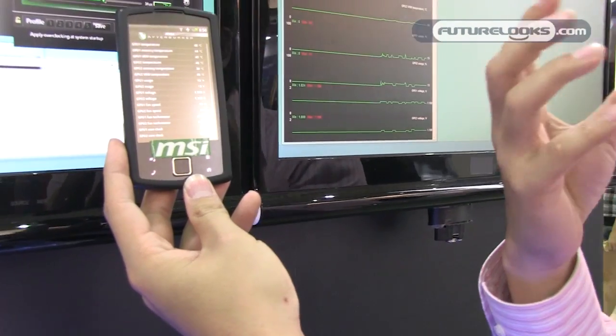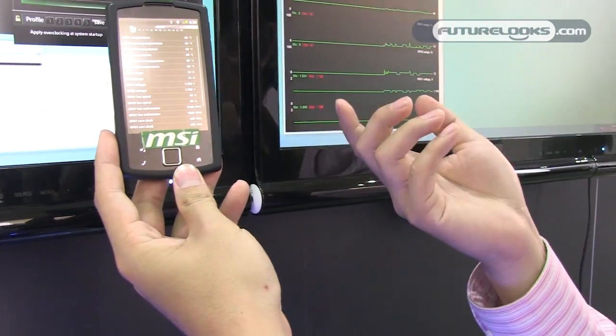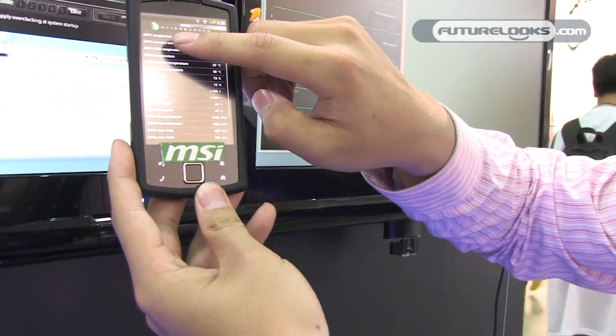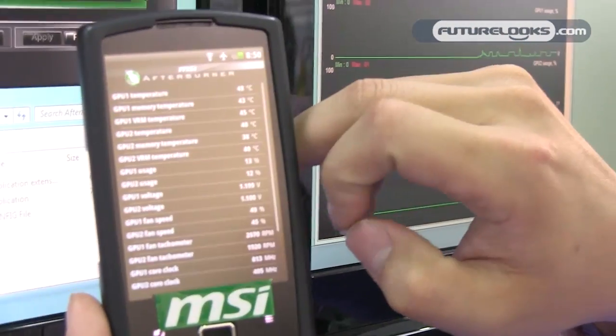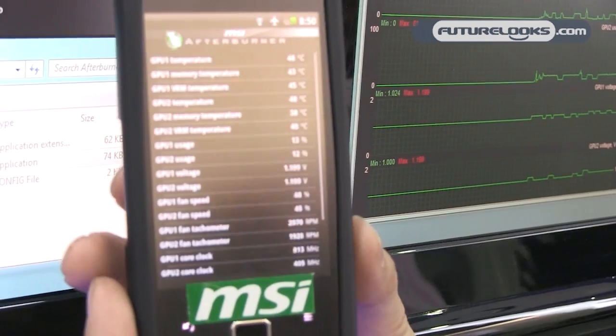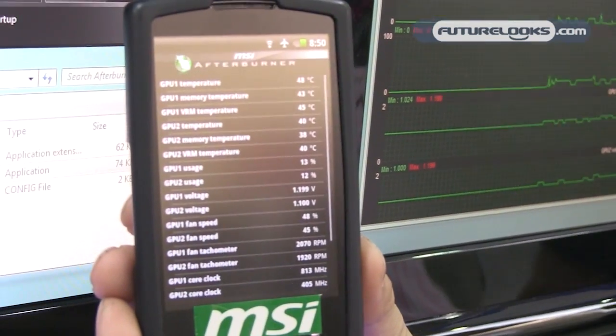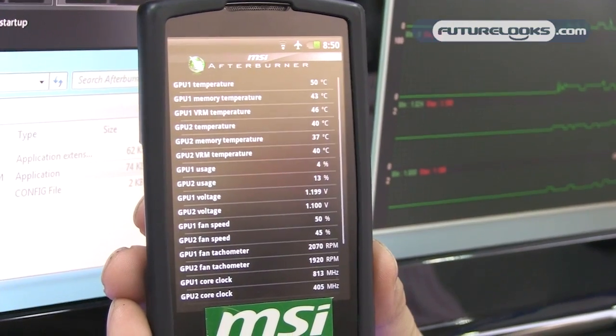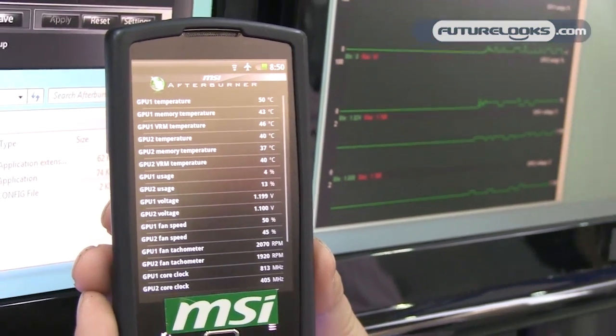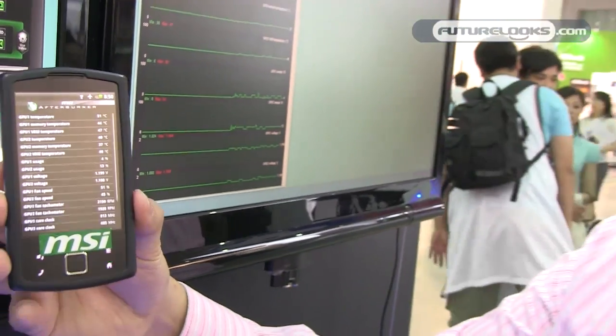This year we added a world-first new function to our Afterburner software. You can see here the GPU temperature, memory temperature, and MOSFET temperature. This is the world's first software to support temperature monitoring of all three components at once. Only MSI does it.